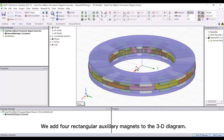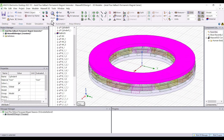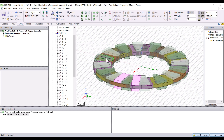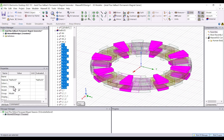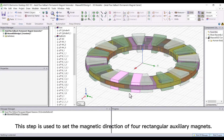We add four rectangular auxiliary magnets to the 3D diagram. This step is to set the magnetic direction of the N-pole and S-pole magnets. This step is then used to set the magnetic direction of the four rectangular auxiliary magnets.